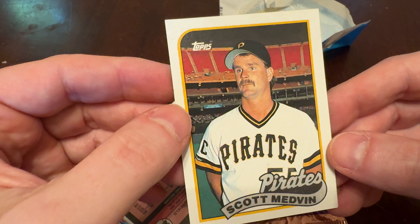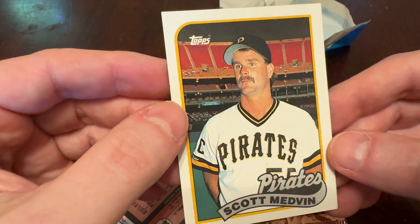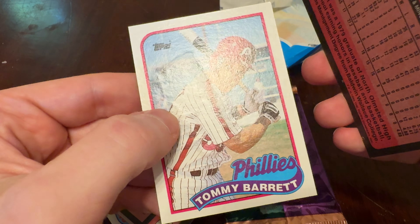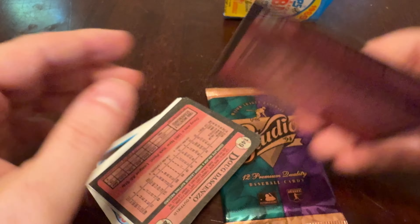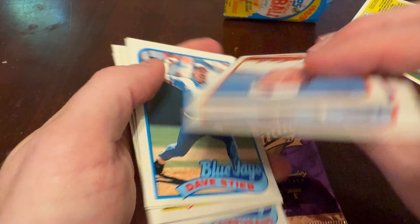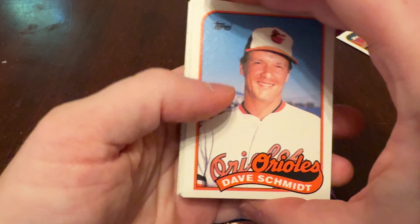And old Scott Medvin, looking startled — maybe that he's on a baseball card? He's ruined as well, not really. But Tommy Barrett, we're not getting you back, bud. Scott Medvin, you make it. Who else did we get in our pack of 1989 Topps? I'm still holding out for that Greg Jeffries.